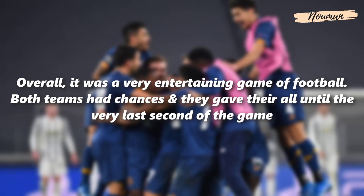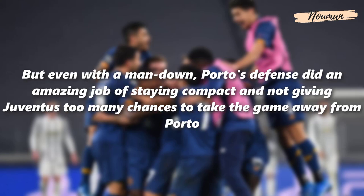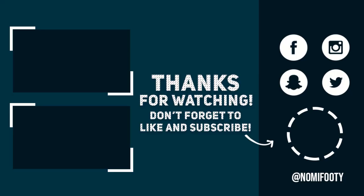Overall it was a very entertaining game of football. Both teams had chances and gave their all until the very last second. But even with a man down, Porto's defense did an amazing job of staying compact and not giving Juventus too many chances to take the game away from them. Thank you so much for watching — I hope you enjoyed it. Please don't forget to like and subscribe.